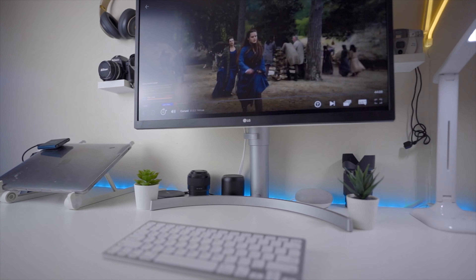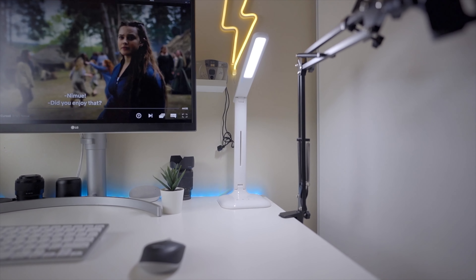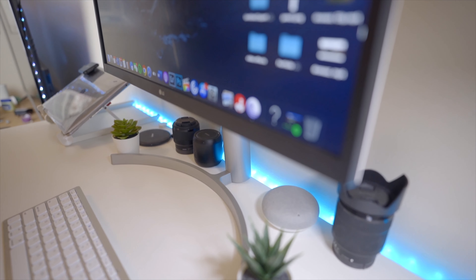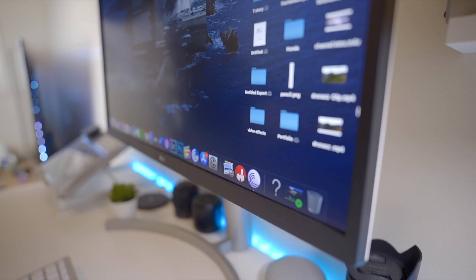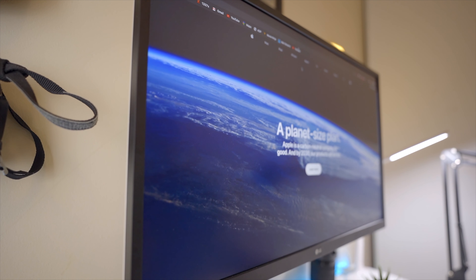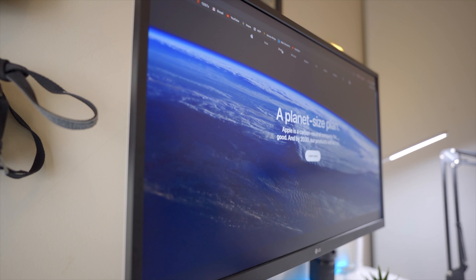One of the centerpieces of this whole setup is the LG 4K 27-inch display. This is a really good display — I like using it for editing my videos and photos. It's really crisp, has good high definition, and just looks crystal clear when I'm editing, which is really important for someone like me that edits photos, videos, and interviews. I went with 4K as opposed to 1080p because I want to see the details and fit more on screen, which I'd highly recommend.